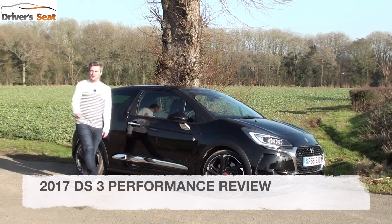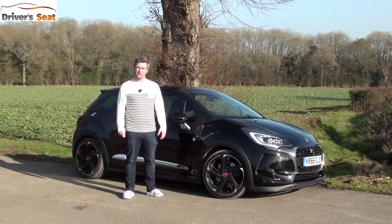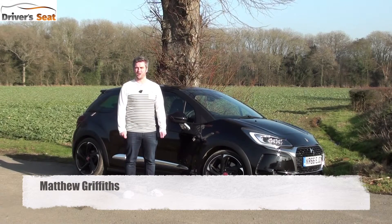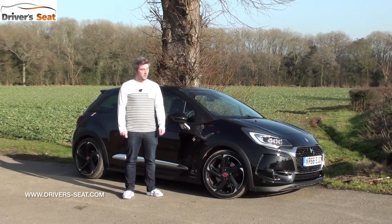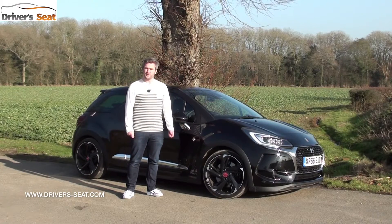Hi and welcome to Driver Seat. It's quite an easy way to make your dull and mundane hatchback a little bit more interesting - convert it into a hot hatch, think Civic and Civic Type R. But what if the car's already quite interesting? For example, the DS3. Well, DS have brought out a range-topping performance edition, so let's see what they've done to make it a hot hatch.